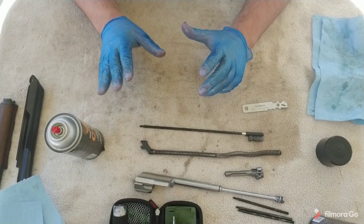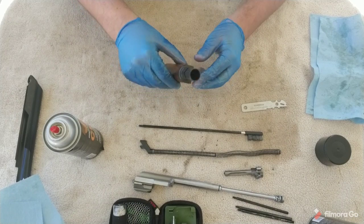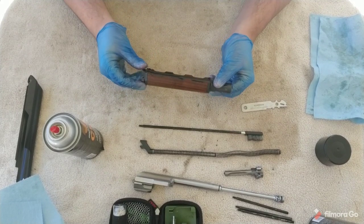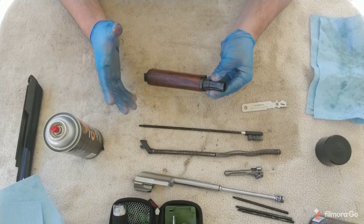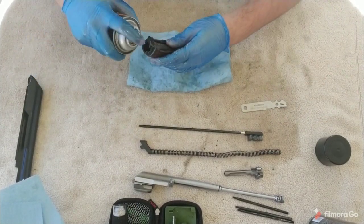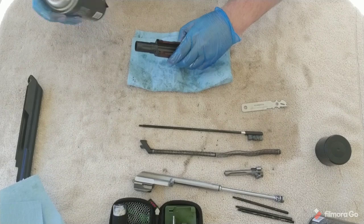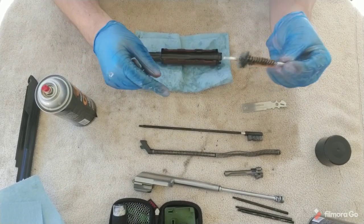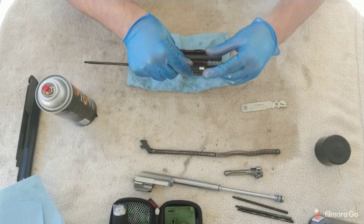Next, let's get on to the absolute dirtiest part of all AKs — that is going to be the gas tube. I have issues taking off the wood so I'm not going to remove it here, but any other upper hand guard you can remove for cleaning if you want. Cleaning the inside of this gas tube is going to be pretty gross. From both sides of the gas tube — both openings — kind of spray in and focus on the edges. Now we're going to use our gas tube brush. If you don't have one, you can use a nylon brush and kind of force it in there, but since I have a specific tool for the gas tube, that's what I'm going to use.